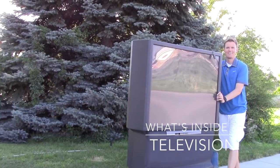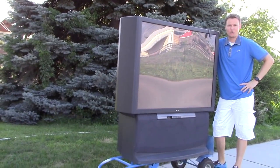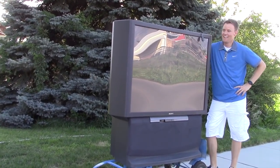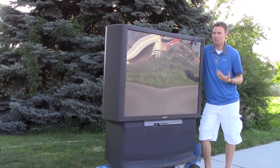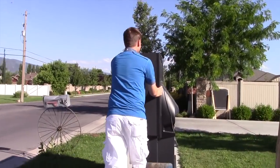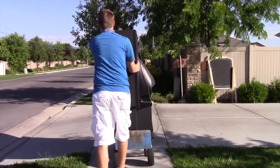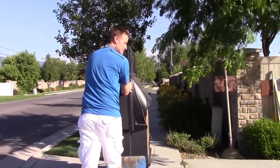Oh hi there. I'm just pushing a TV down the road — just a normal everyday take-your-TV-on-a-walk. We picked up this TV from a neighbor; they were gonna get rid of it and we thought let's take it and cut it open and see what's inside. Unfortunately I have to do the walk of shame and walk past all my neighbors looking like I'm stealing a giant TV. I feel like at some point the cops are gonna pull up and ask me if that's my TV.